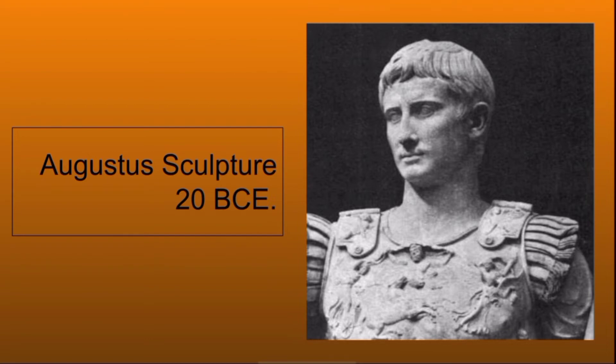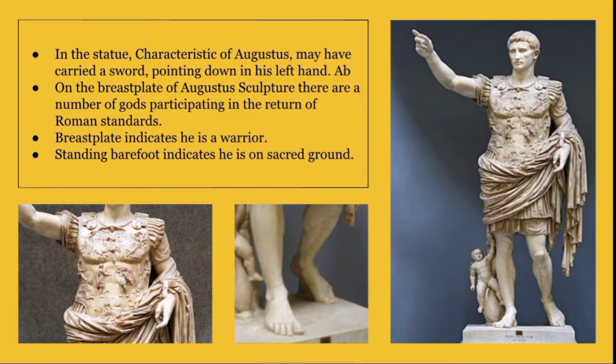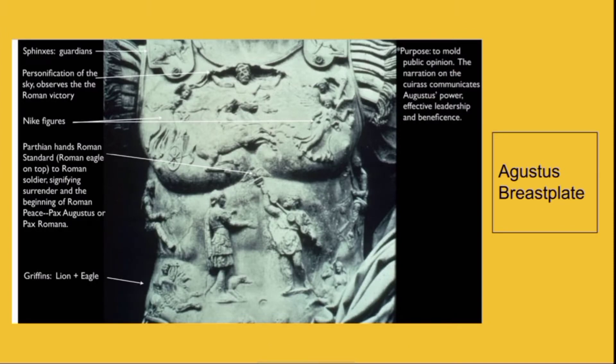This is the Augustus sculpture; it was made in 20 B.C.E. In the statue, Augustus may have carried a sword pointing down in his left hand. On the breastplate of the Augustus sculpture there are a number of Roman gods participating in the return of Roman standards. The breastplate indicates he is a warrior; standing barefoot indicates he is not scared of the ground. This is the zoomed feature of his breastplate.